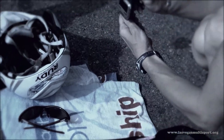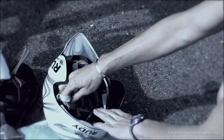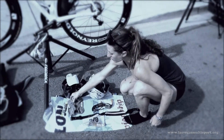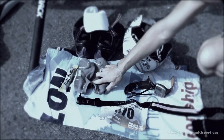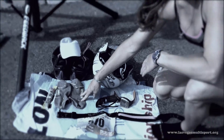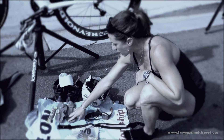My watch — my run and cycling watch — I put this on, sunglasses on, helmet on, and of course at this point my wetsuit is off. Socks are the next thing I have laid out here. I like to wear them on the bike because again, it's one less thing I need to put on during T2. So I put my socks on.